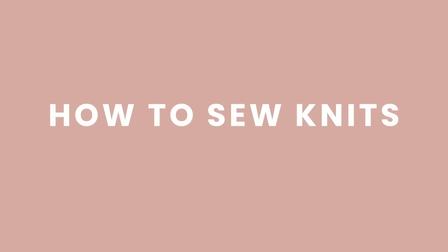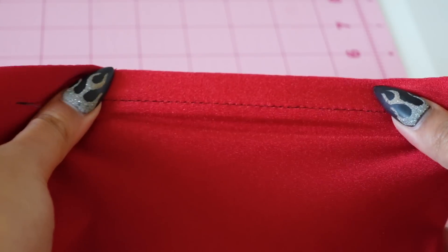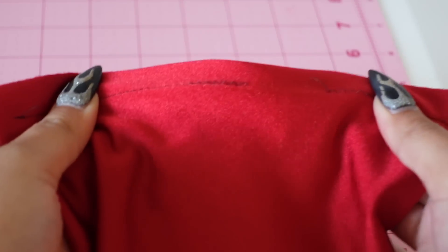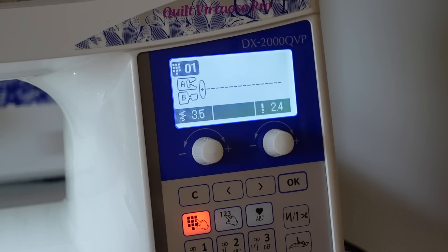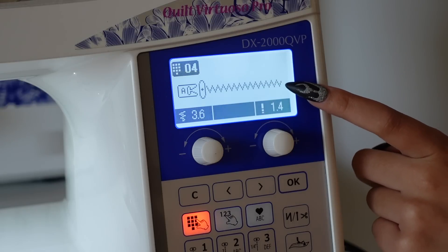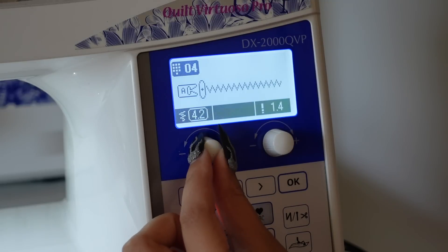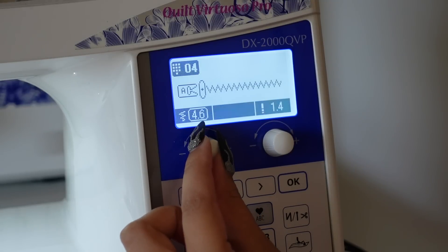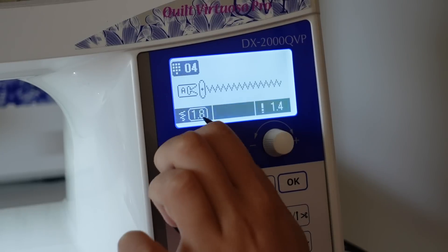Let's talk about how to sew knit fabric. Number one, most important thing: you cannot use a straight stitch to sew knit fabric because when you pull and stretch it, it's going to break. We need to use stretch stitches. If you have a serger, you probably already know that a serger works for knit fabrics. Option number one for those without a serger is sewing with a zigzag stitch. You can change the stitch width to create a really narrow zigzag stitch, which is great for sewing seams.